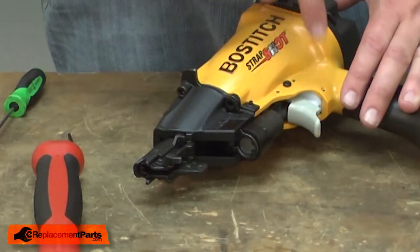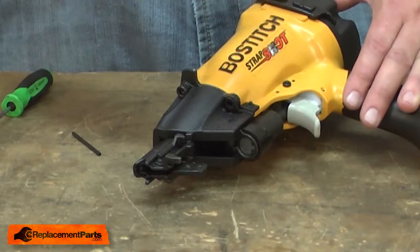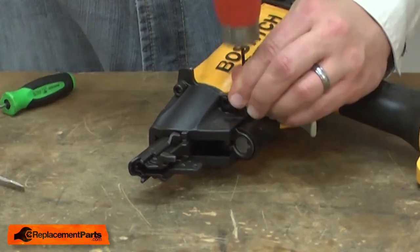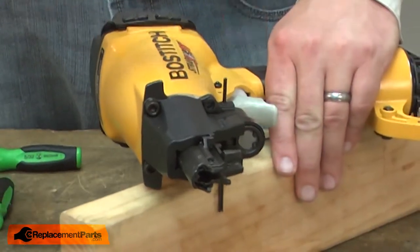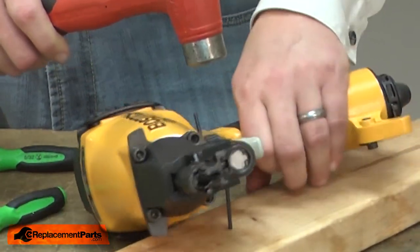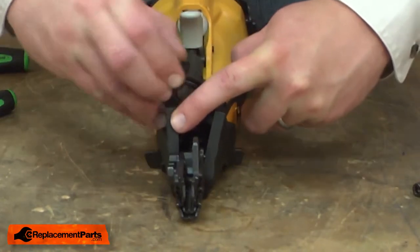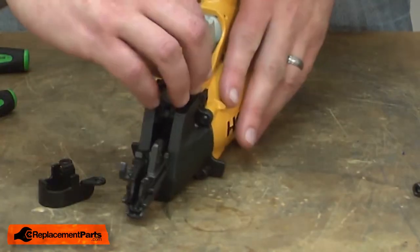Next, I'll remove the two roll pins that secure the piston to the gun. The trigger kit comes with a punch you can use to remove these pins. I'll pull the plastic guard back and remove the strap that secures the piston. Then I can pull the piston from the gun.